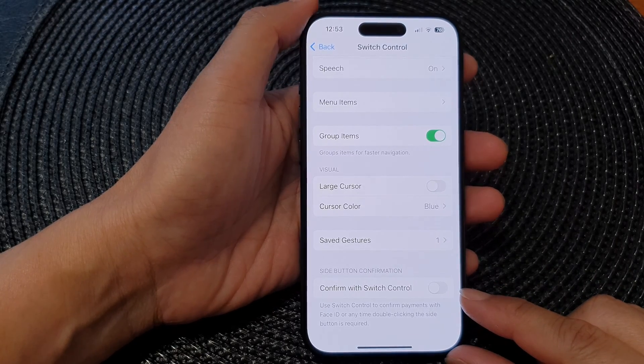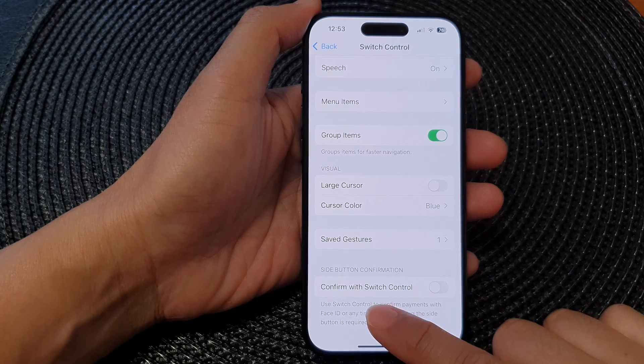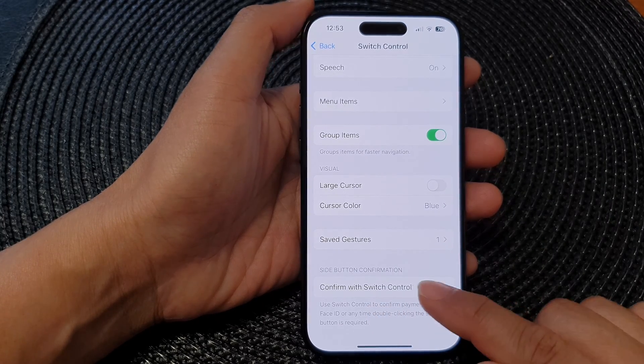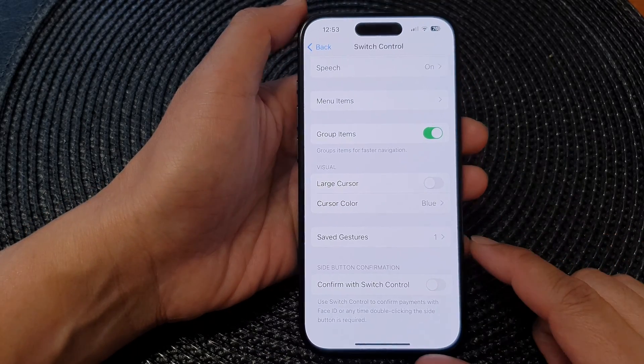Hey guys, in this video we're going to take a look at how you can enable or disable confirm with switch control for side button confirmation on the iPhone 15 series.